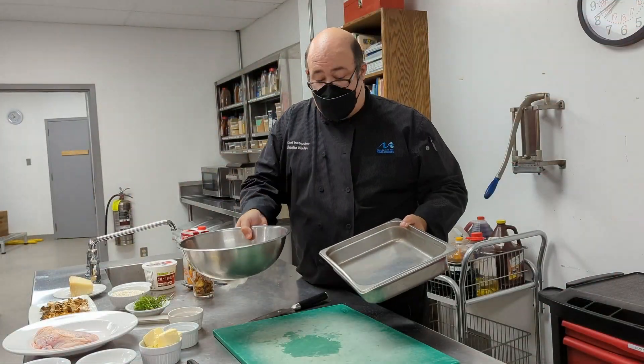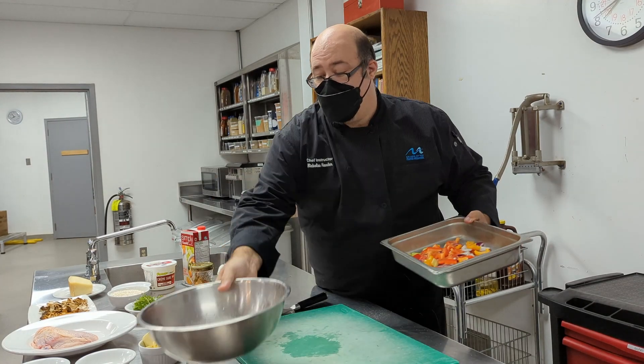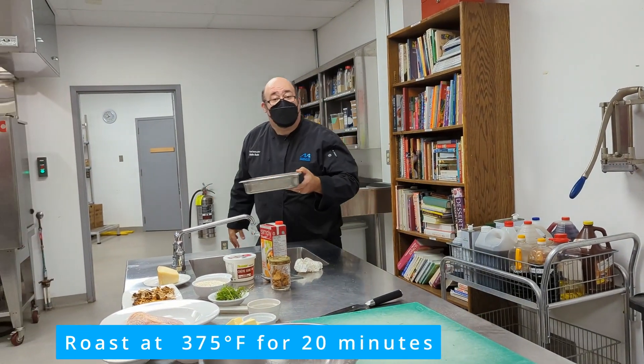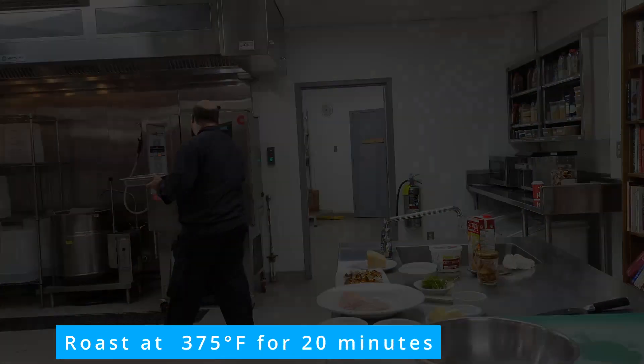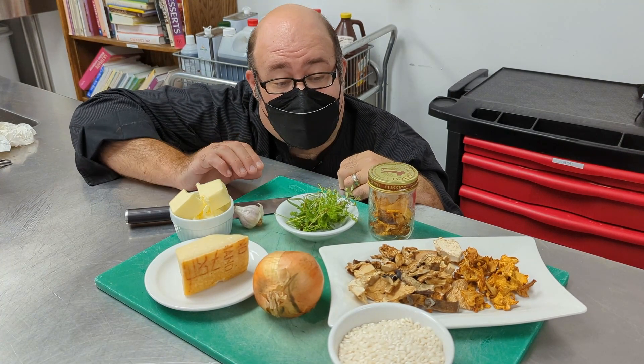Now that the vegetables have been tossed well, we're going to throw them into a nice stainless steel pan and fire them into our convection oven. You can use a regular home oven at home if you like. So now that our vegetables are roasting, we're going to take some time to make our delicious forest mushroom risotto.